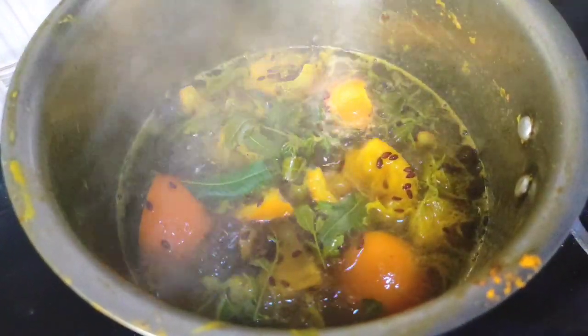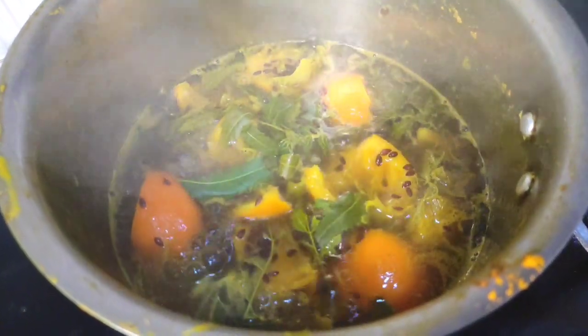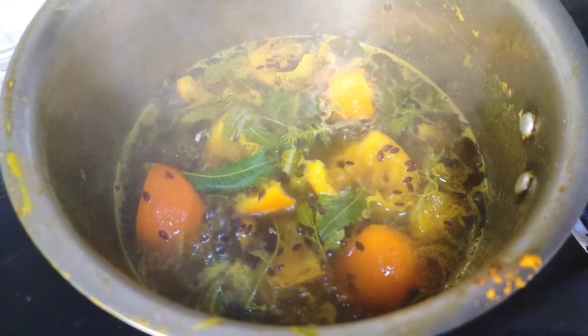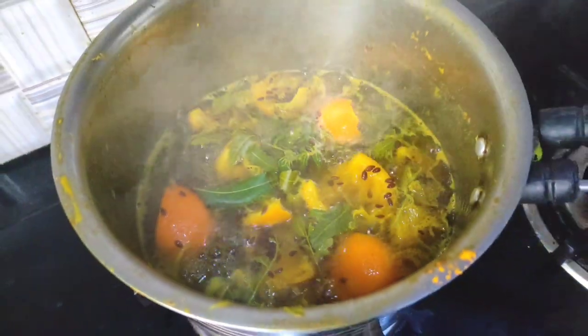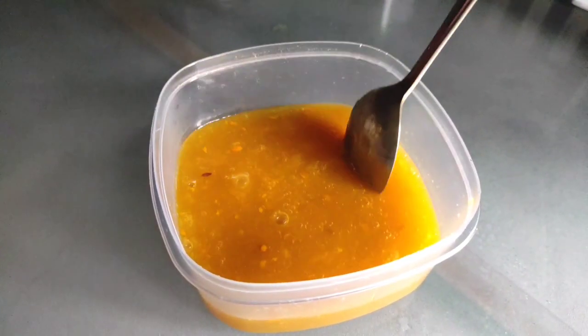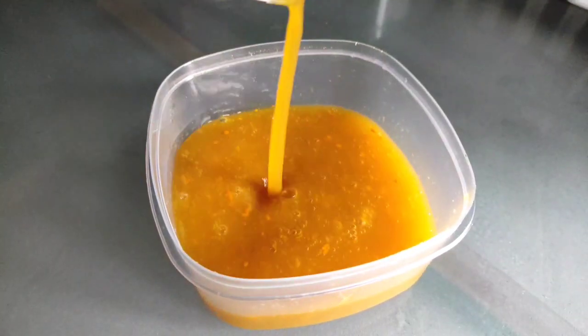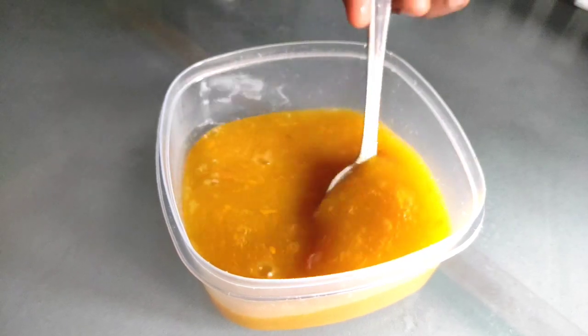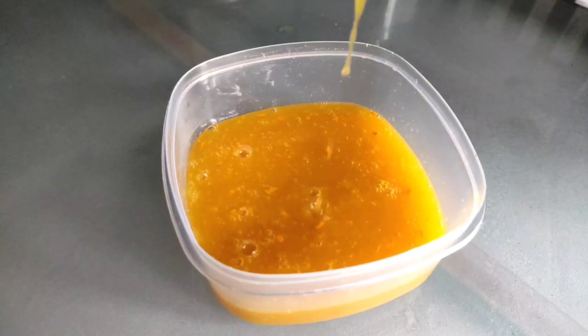I will use the soap, and then I will store the gel in the fridge.